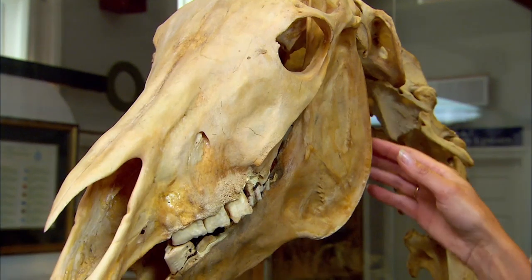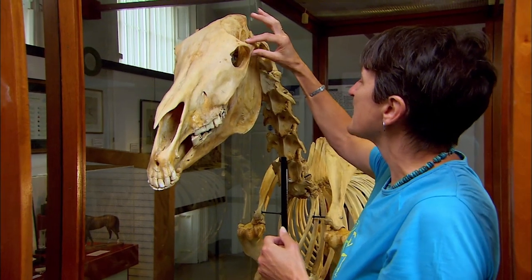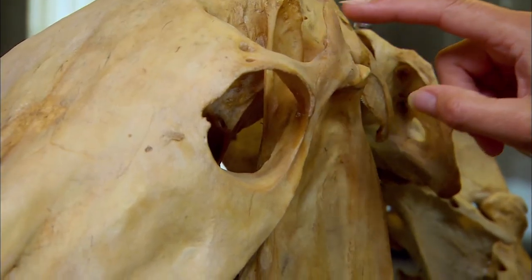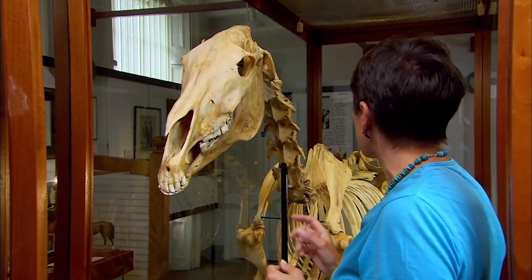He's got quite a sharp angle to his jaw — that's quite narrow. And this area here, which is called the zygomatic arch — basically it's a bit behind the eyes — is really quite narrow as well. So you've got this fine chiselled face.